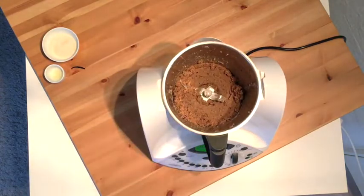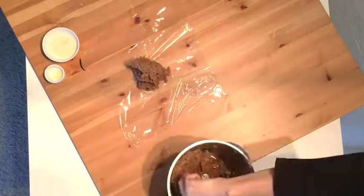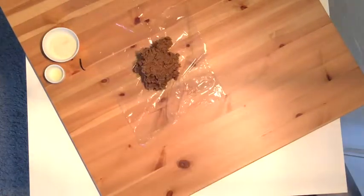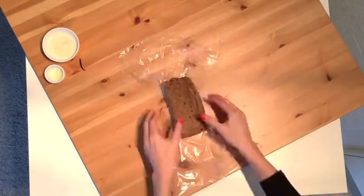Pulse it into an even dough — you might need to scrape down the sides and repeat. Wrap the dough in cling film and chill in the fridge for 30 minutes up to 24 hours.